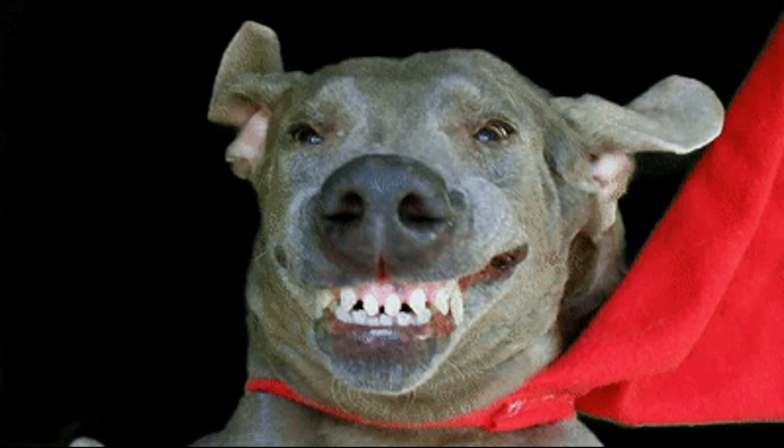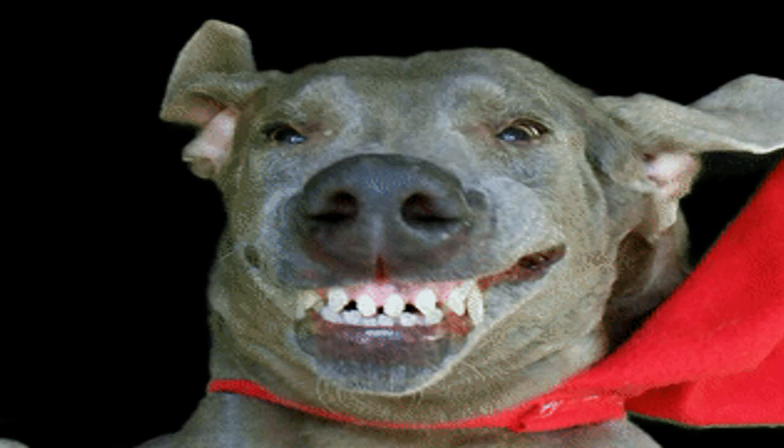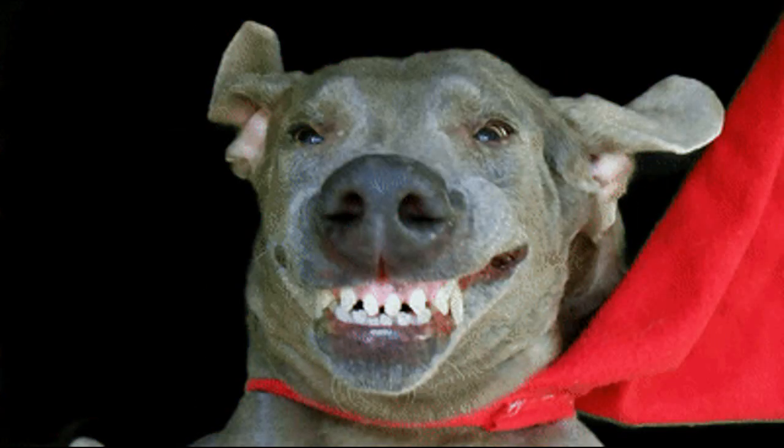Hello humans, welcome back to another video on this channel. By the way, the dog in this photo is narrating. Okay, so this might be a very strange idea, but today I am going to be talking about how to make a wormhole.